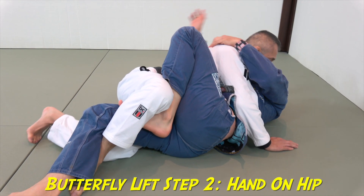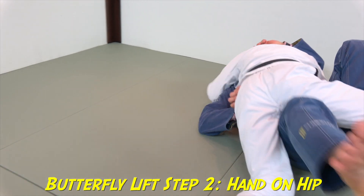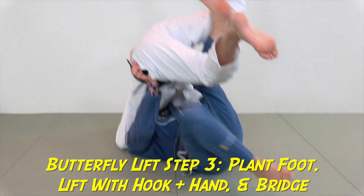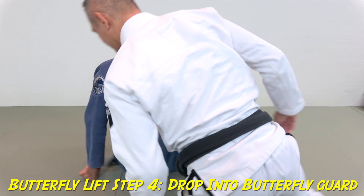Step two: this hand goes on the hip. Step three: plant this foot on the ground, lift, and bridge. Drop him into the butterfly guard and sit up. Let's show that from the other angle.